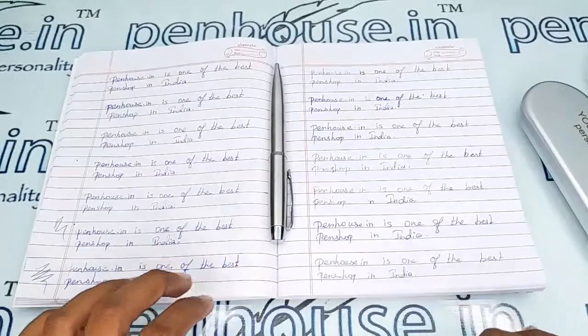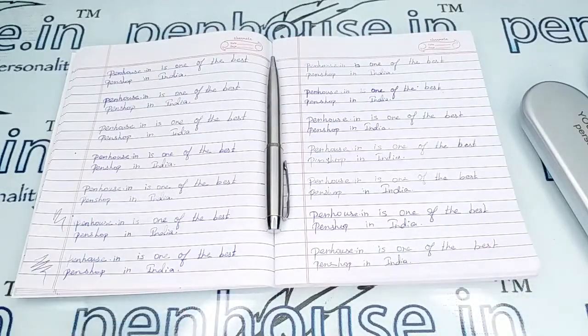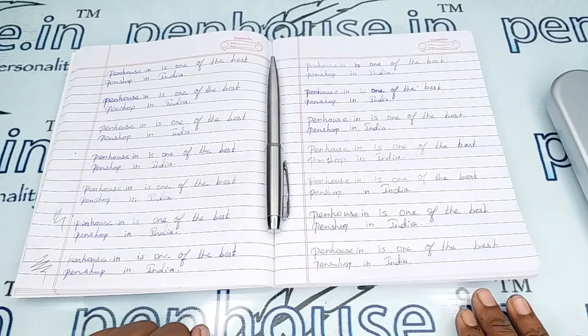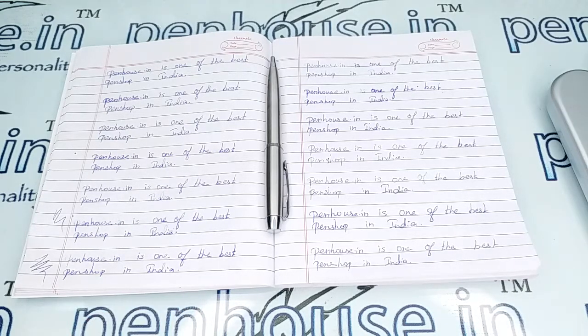These are one of the best and unique gifts, and you can also use this for your own self-purpose. If you have any query about this pen, you can ask in the comment section or make a call to our mobile number. Thanks for watching this video, thank you.